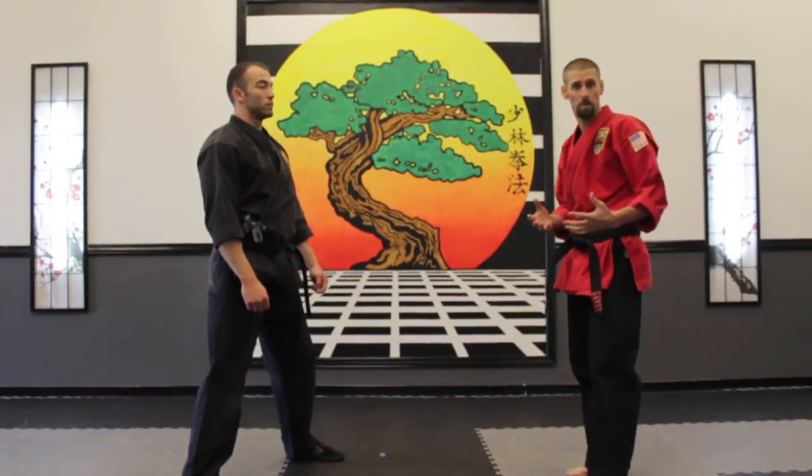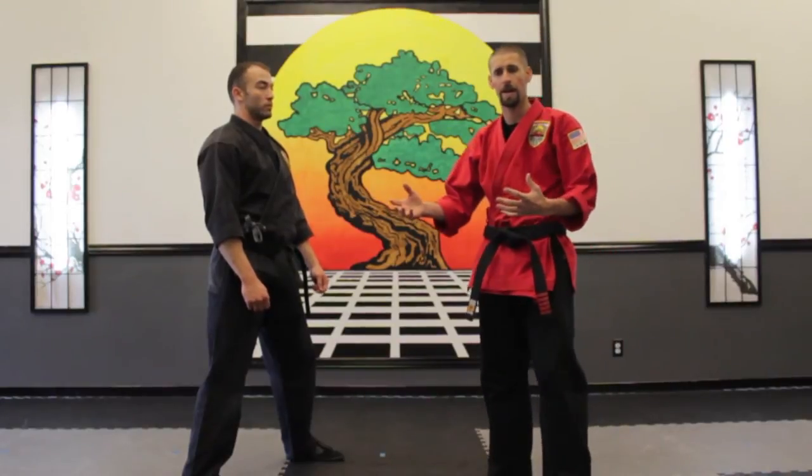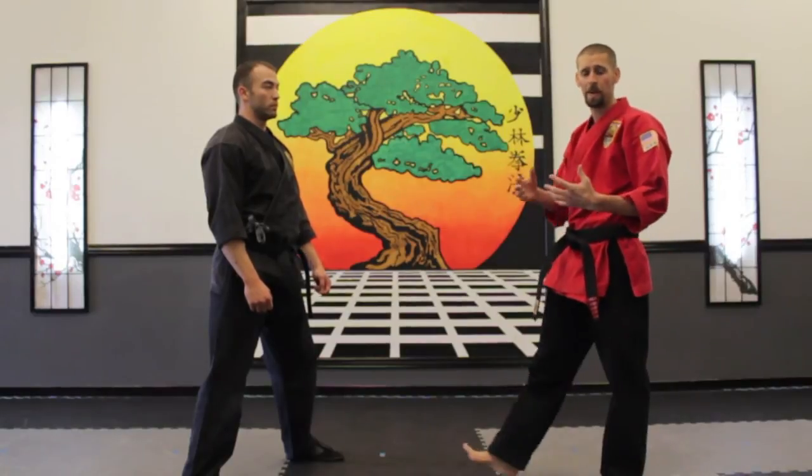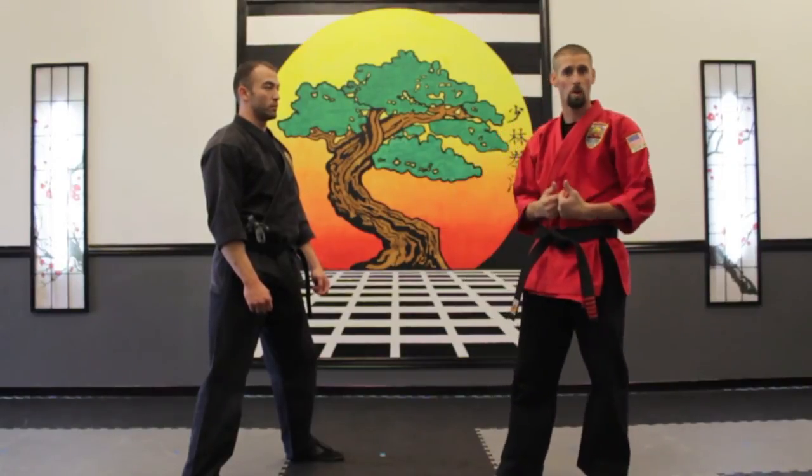Now let's say we don't have the flexibility — when we're going defensive and you can't kick someone high or you're not flexible enough. What we can do is adapt to a lower kick.